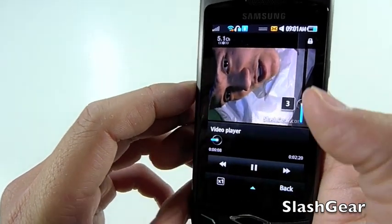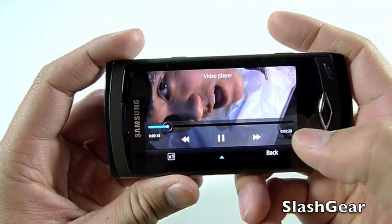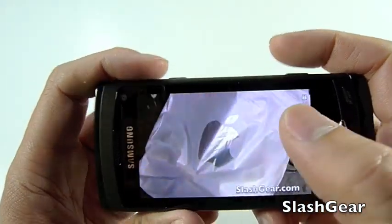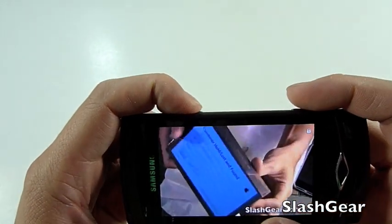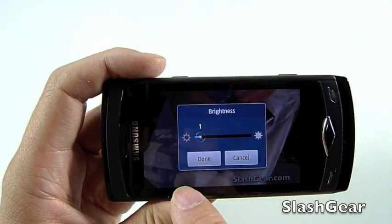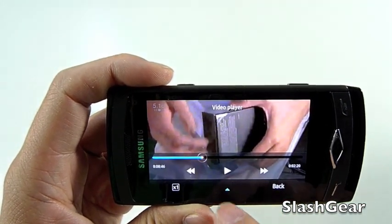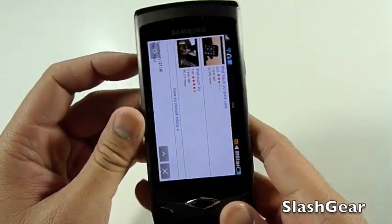You can watch it in portrait mode or landscape mode. I'll flip it over after adjusting the volume — it's rather loud. Full screen looks really great. What I really like is you can adjust the brightness while watching the video, so you don't have to go to the settings. You can set the color tone and look at the details. So that's what YouTube looks like on the Wave.